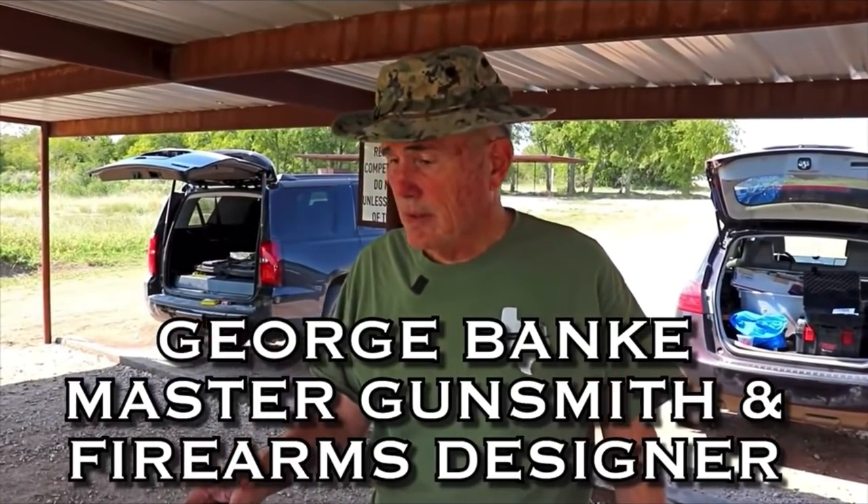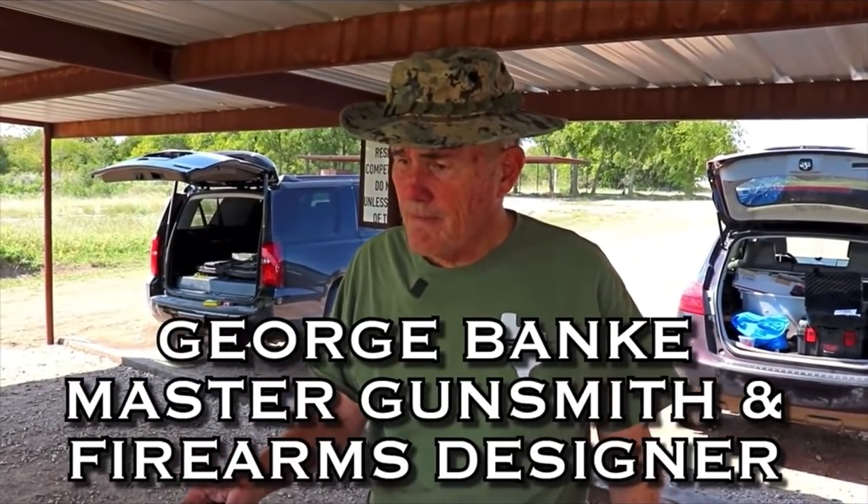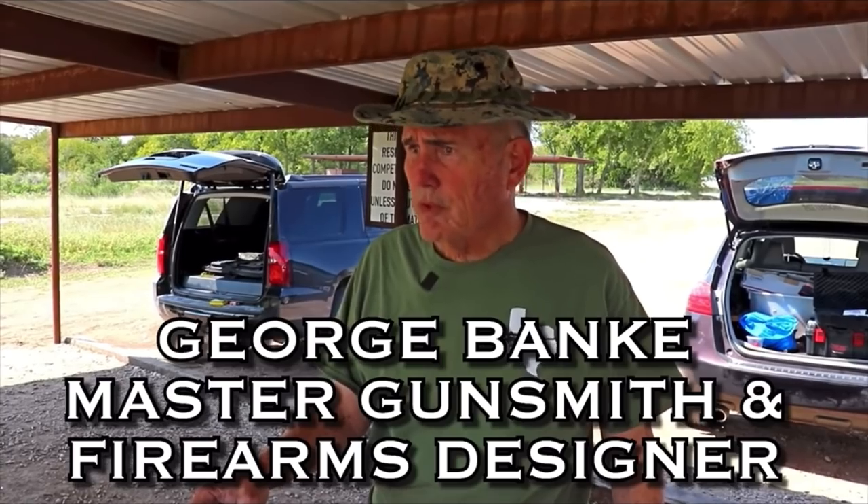I'm George Banke, and this is a new chassis. It's designed and built specifically for Valdetta.